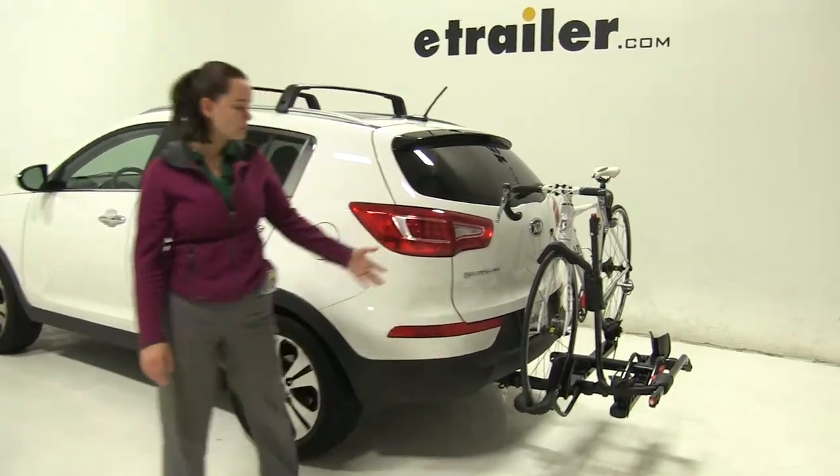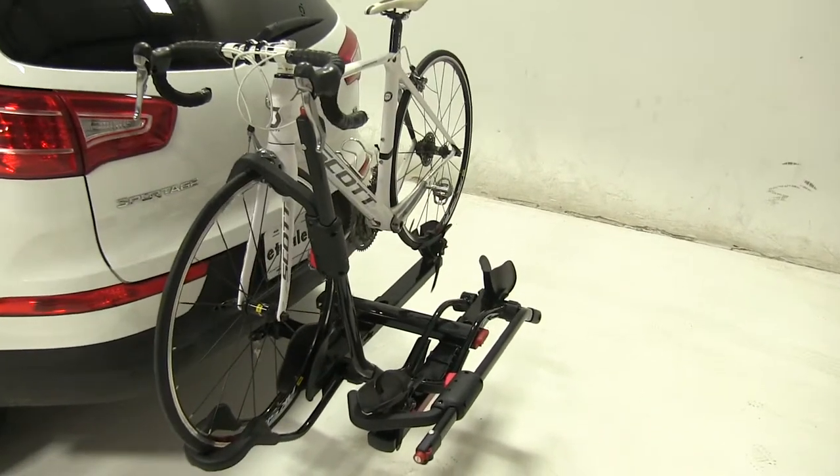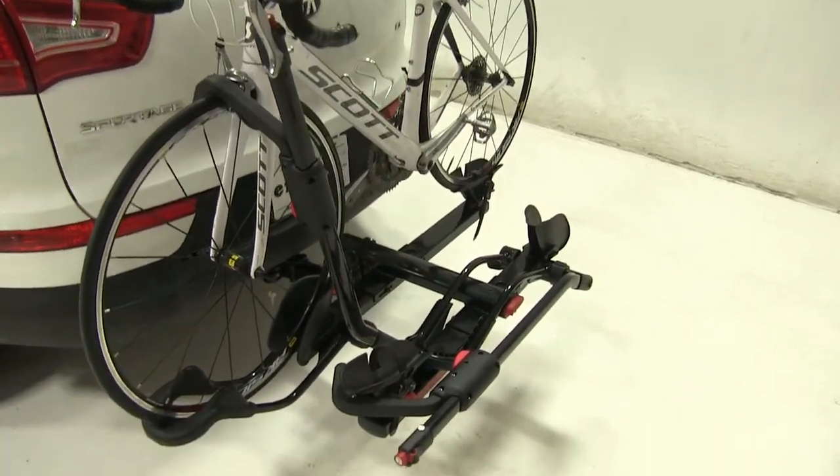Today in our 2013 Kia Sportage, we're doing a test fit of the Yakima Holdup Platform Style 2 bike rack. That part number is Y02443.